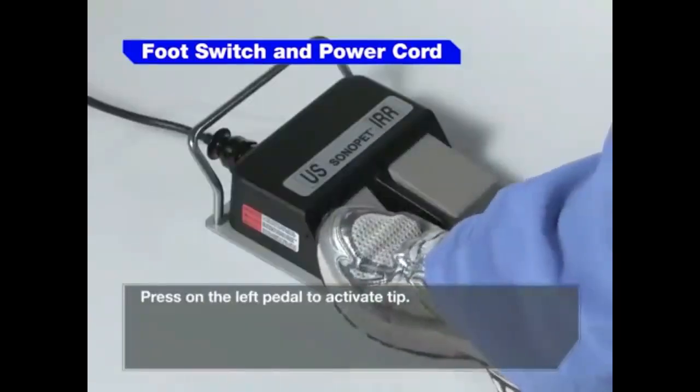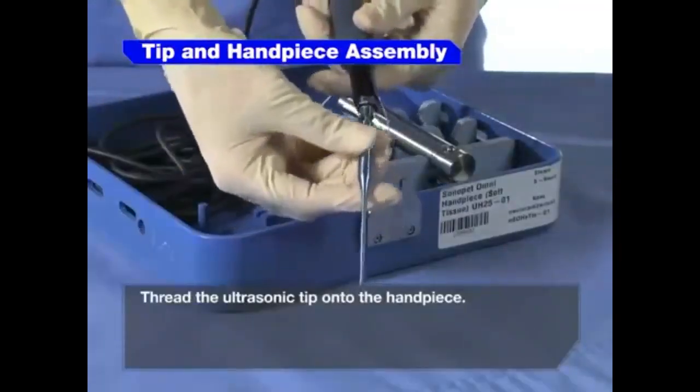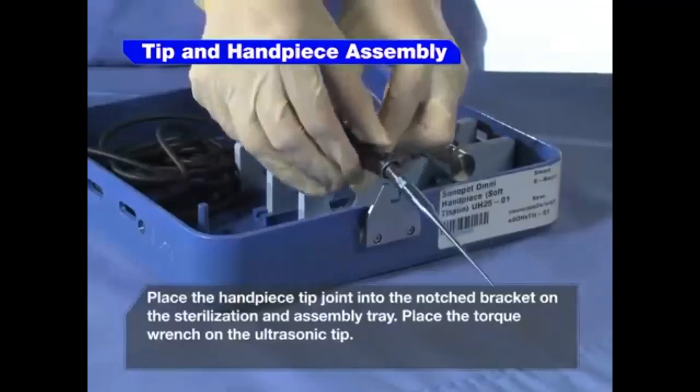Press on the left pedal to activate the tip. Thread the ultrasonic tip onto the handpiece. Place the handpiece tip joint into the notched bracket on the sterilization and assembly tray.